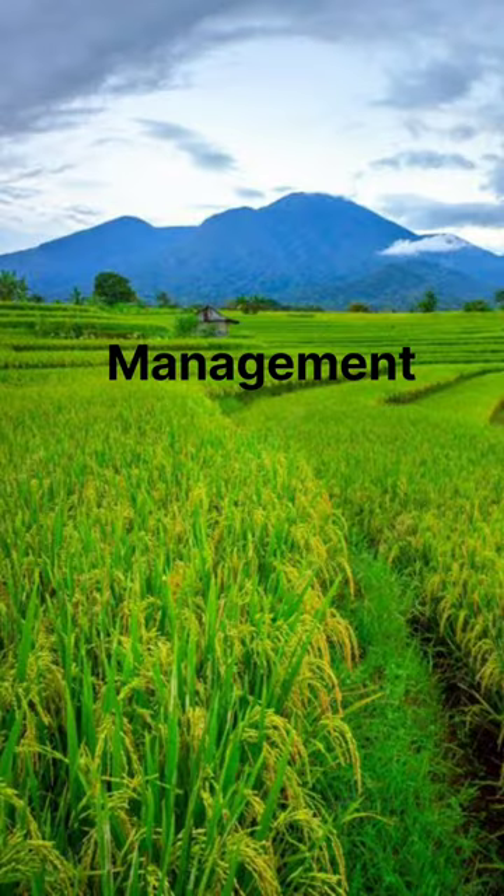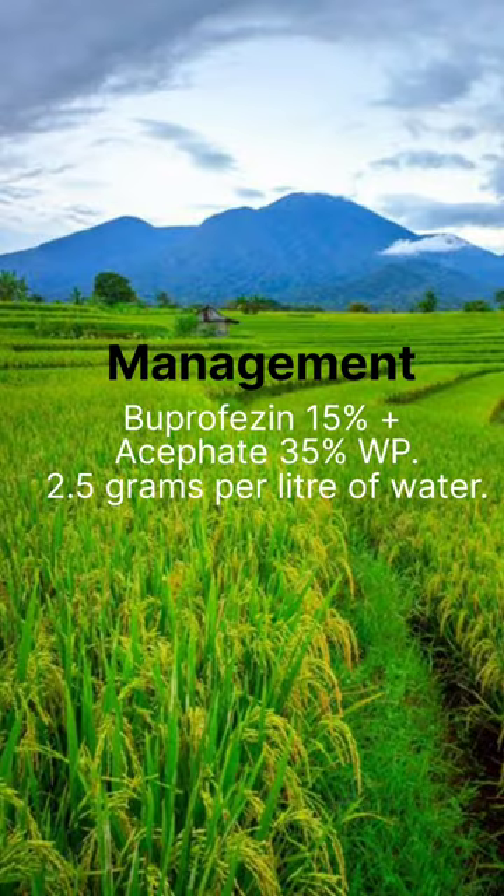Management: buprofezin 15 plus acephate 35 WP, 2.5 grams per liter of water.